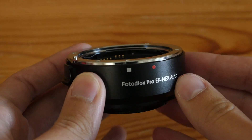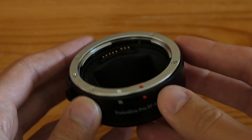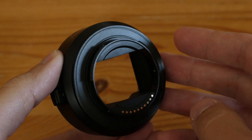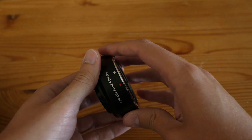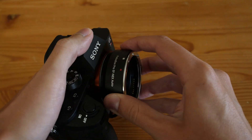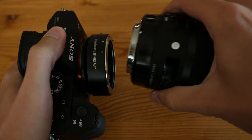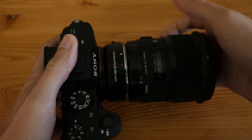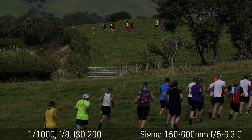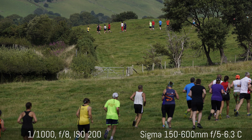Another adapter I use quite a lot is the PhotoDiox Pro EF2NEX. This is a very frustrating adapter — the reason I say this is that in terms of AF performance it can do really, really well, but the problem is it has a lot of issues. For example, if you zoom in and take the shot right away, the camera will close the shutter but not reopen it, so you have to turn off the camera to reset it. If you use magnification it will cause problems as well. Sometimes if you activate optical stabilization the camera will switch to manual focus. Even the exposure changes between one shot and another.